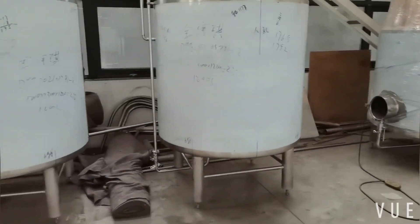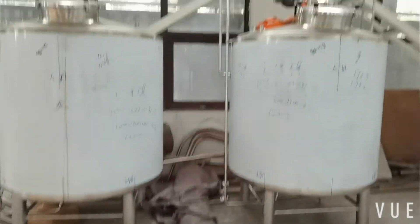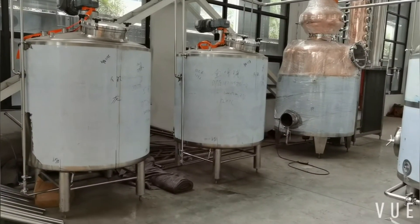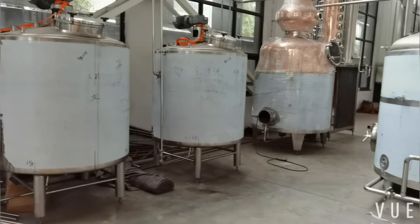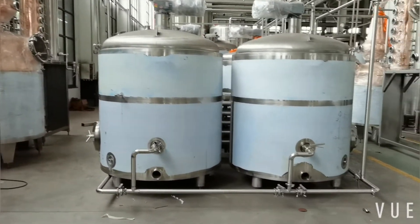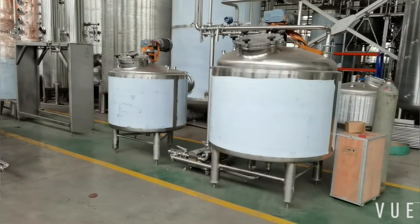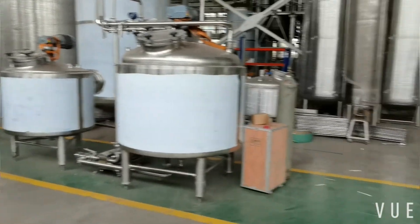Then the spirit will transfer to the two blending tanks for further work. This is the short explanation of this distillery. If you are interested, you are welcome to contact us for further details.